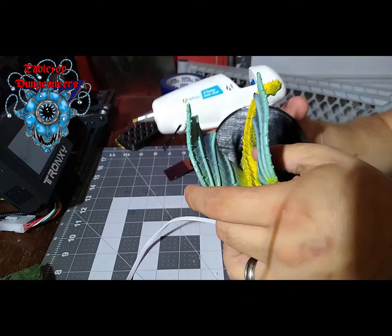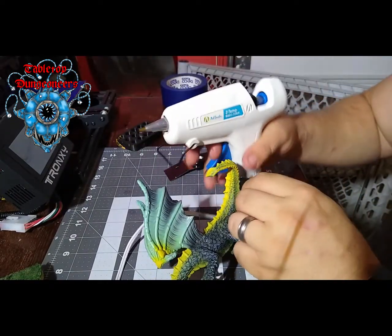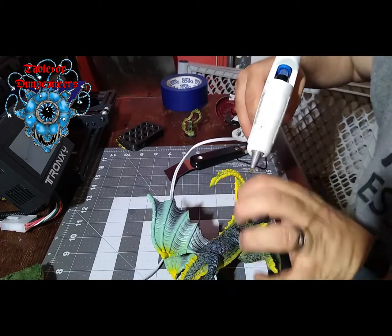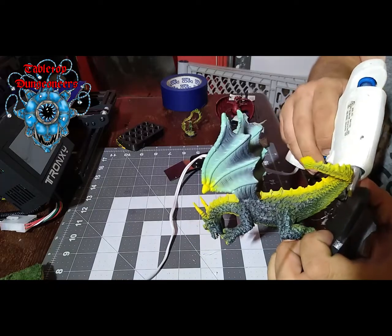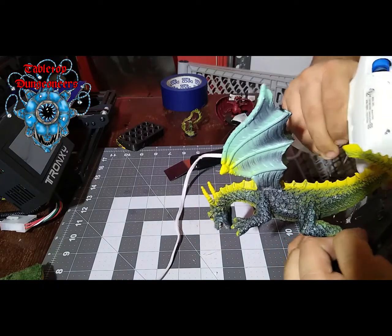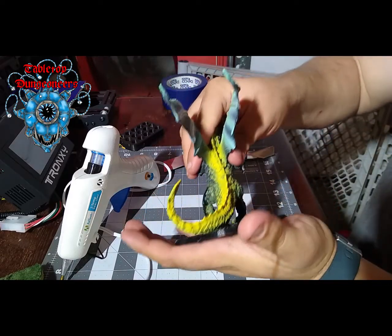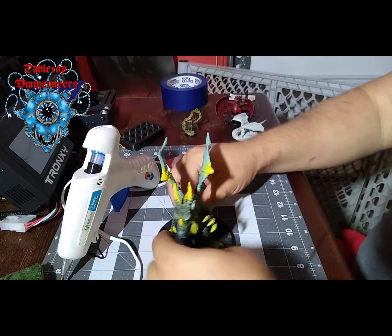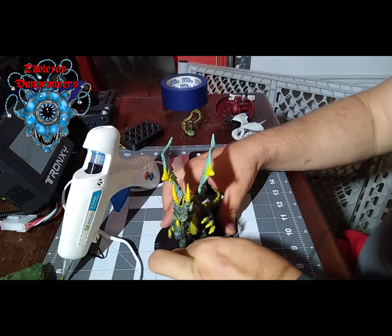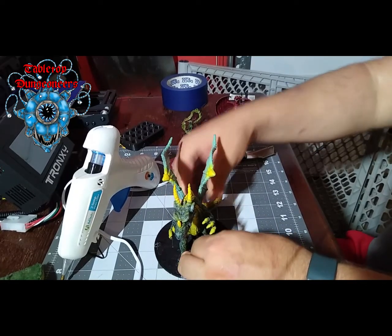I'm going to put some hot glue on this tail here — just not much, though. Should have done it before. Oh, it's coming off. Just put some hot glue right there. Voila! Put some pressure on it, and there you go.